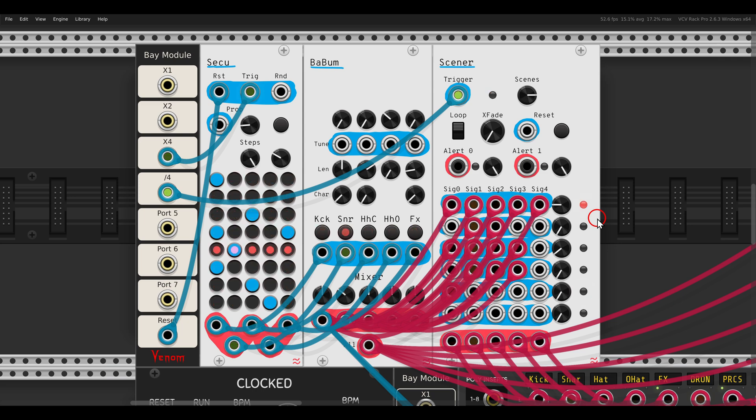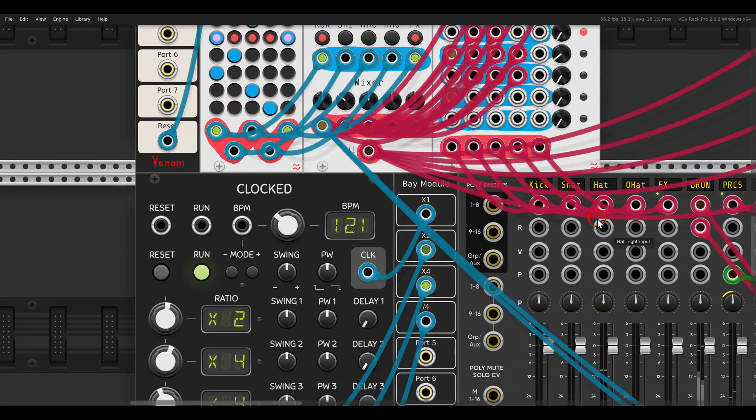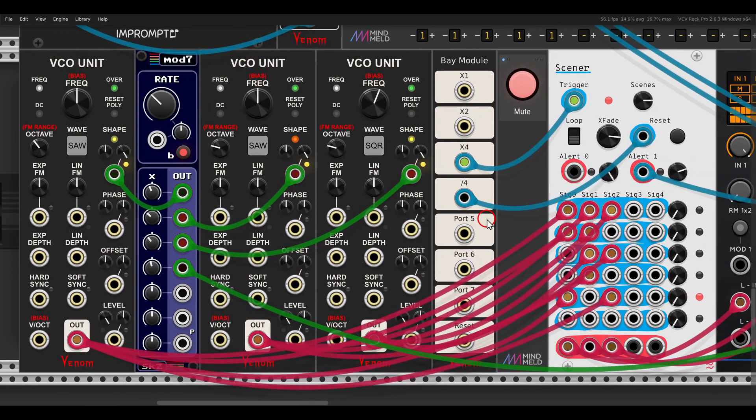Like this you can create scenes, switch between them, and create something with a bit more movement and variation. You can also use this mixer to crossfade between voices.